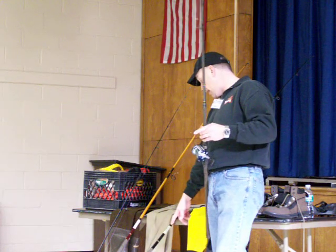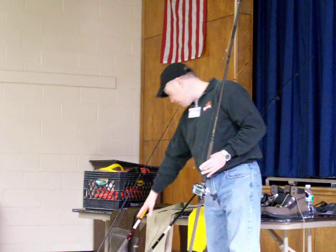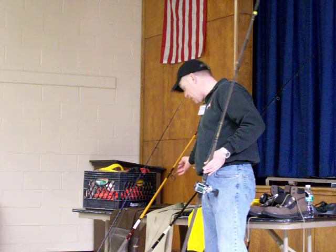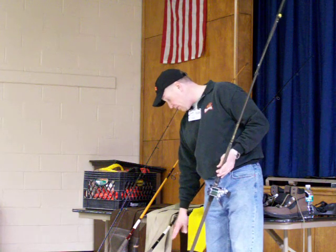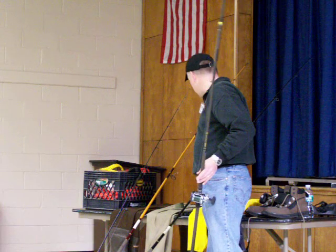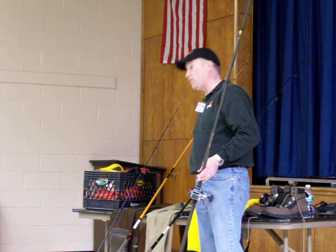That's 50 pound — I didn't go over that. So on this is 20 pound Power Pro, 30 pound shock leader. On this is 50 pound Power Pro with a 50 pound leader and probably an 85 pound snap.